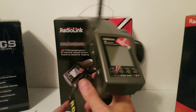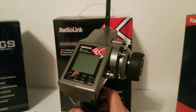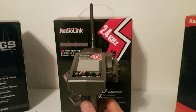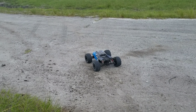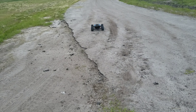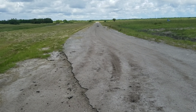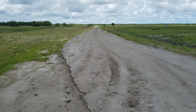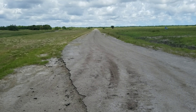We're going to go do a range test on this and see how far we can drive before we lose signal. We've got a pretty good straightaway so we'll see what we can do. Right there — lost it. Let me walk it off.